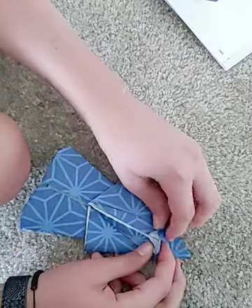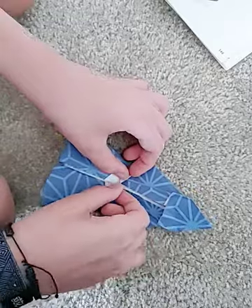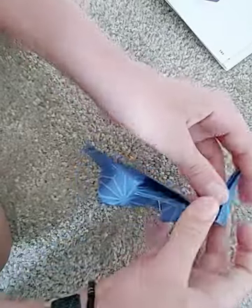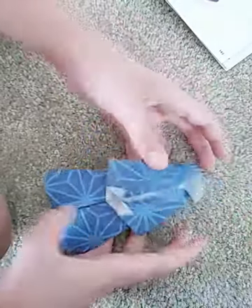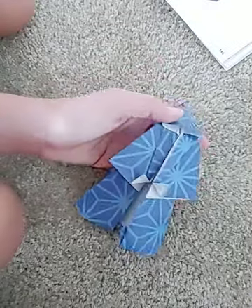Do the same right here. Now you can fold the hands up. Then you are going to fold this head back and open up the head pocket. And curve out the cloak. So, there is your Grim Reaper.